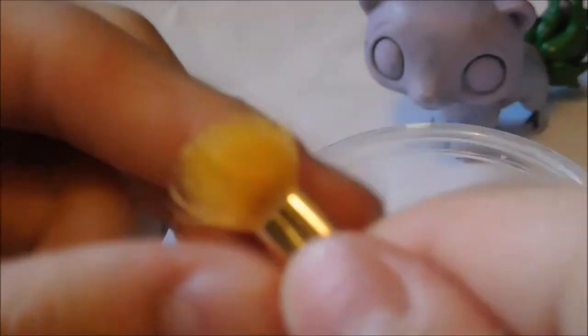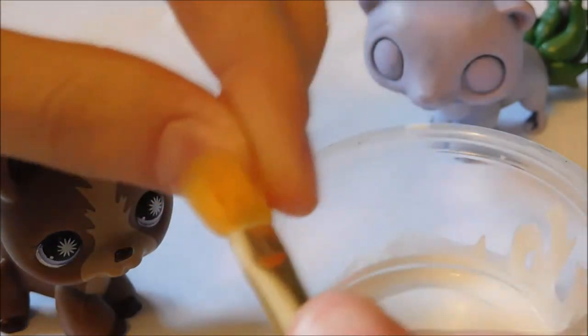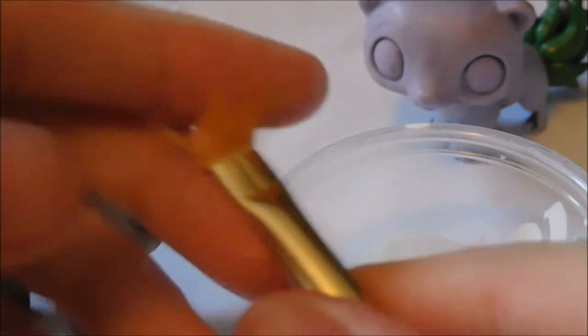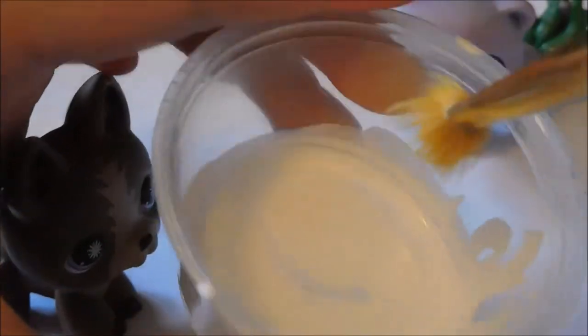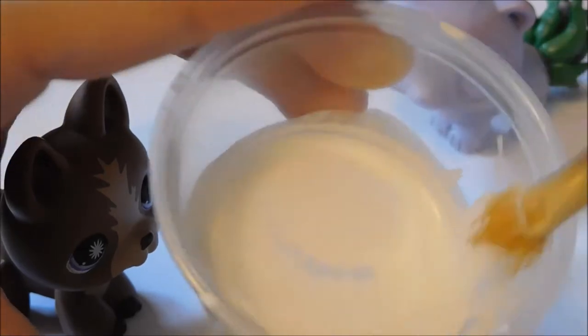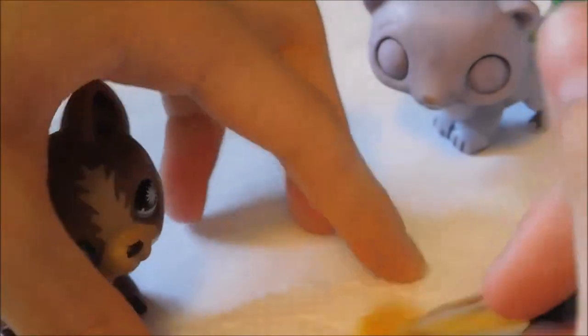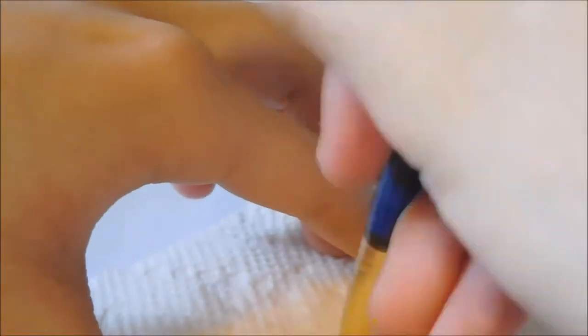So what I'm going to do next is take this really gross brush — it's really gross and everything. I'm going to dip it into the paint, just on the little side, because I just need a little bit. Then I'm going to take a paper towel and rub most of the paint off on it.